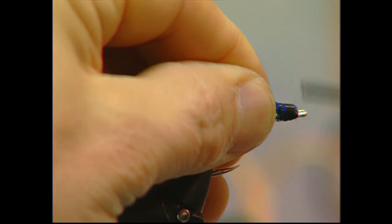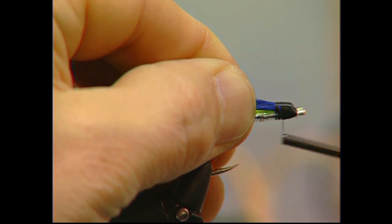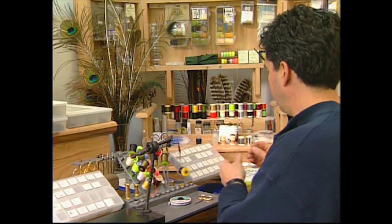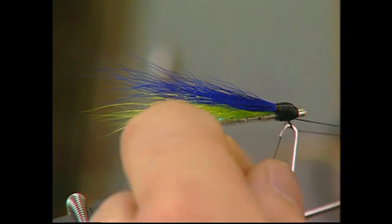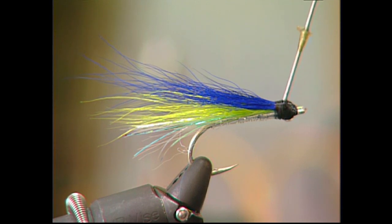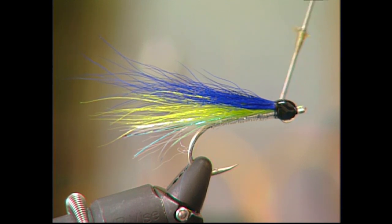Once the blue overwing is tied in, I'm just going to tie a fairly big black head on the fly — we want a nice distinctive head on there. We're going to do a whip finish. And this is one fly that I like to head cement, so after two or three whip finishes we'll cut off our thread and give it a quick head cement, because that'll actually make this head stand out and shine a little bit.